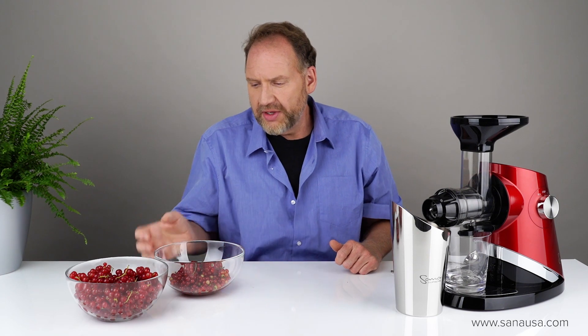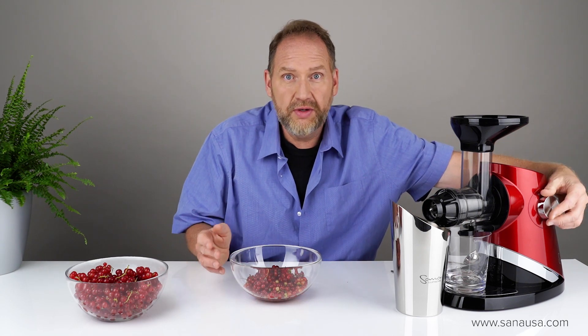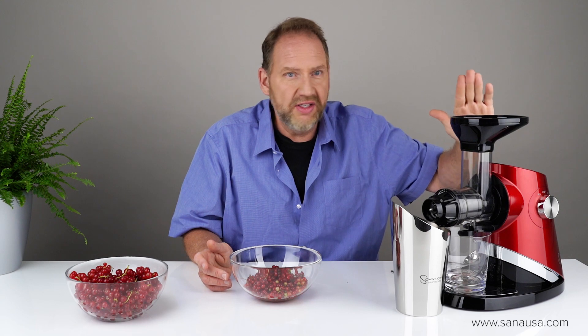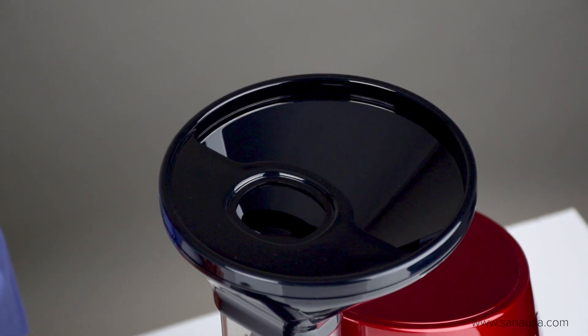So let's try it. I'm going to start first with the currants I picked in my garden and start it at speed one, let's see how it goes. One thing I did want to mention — one thing I like about the 727 that most other horizontals don't have — it's got this deep bowl here so I can just ladle in or pour in the berries. But again, do it slowly.